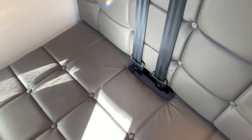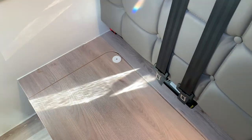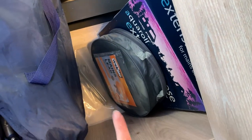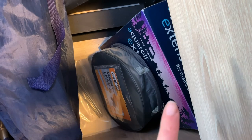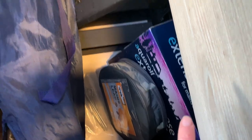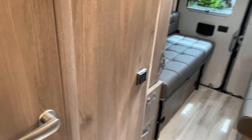The pegs for the awning are located under the dining seat. Remove the cushion and lift up the seat box to find four pegs. Also stored under the dining seat: the mains cable for hooking up to mains power, the extension hose for refilling the water tank, and two camping chairs.